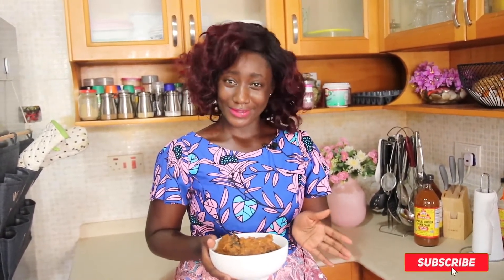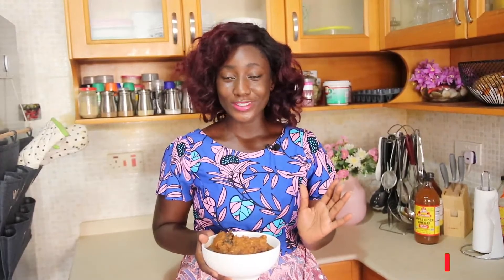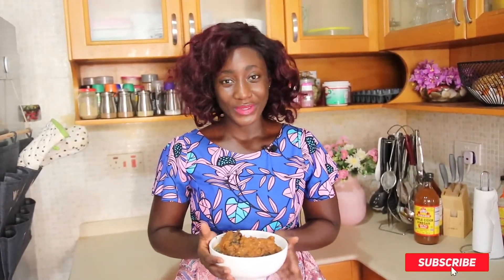Guys, we are done now! This is very easy — no cube, no artificial flavors, just natural spices. Trust me, your dehu is nicer than the halza woman's dehu. It is going to be dope. Make this at home and share with your loved ones. See you in my next video. Bye!